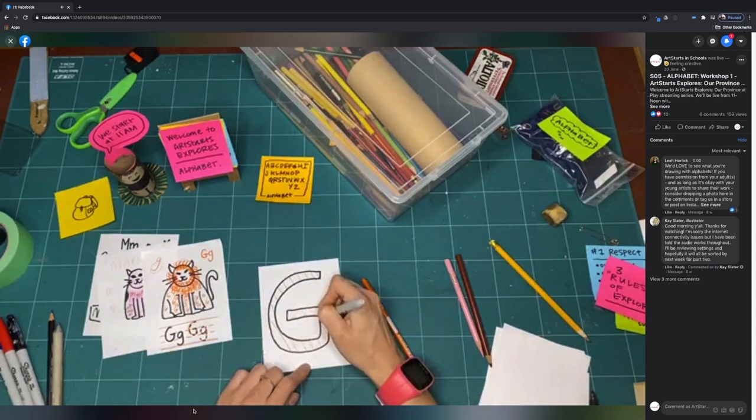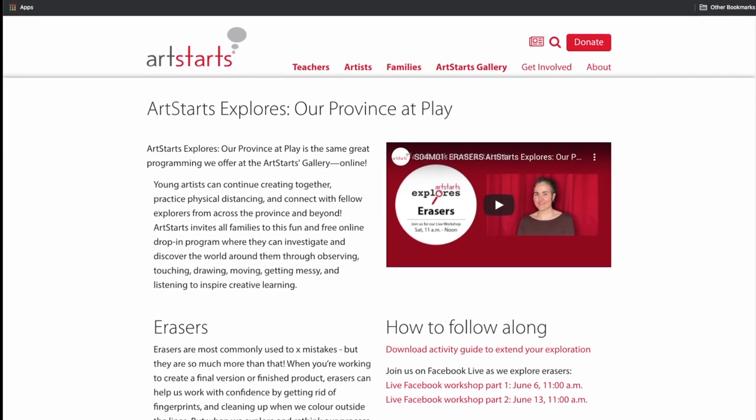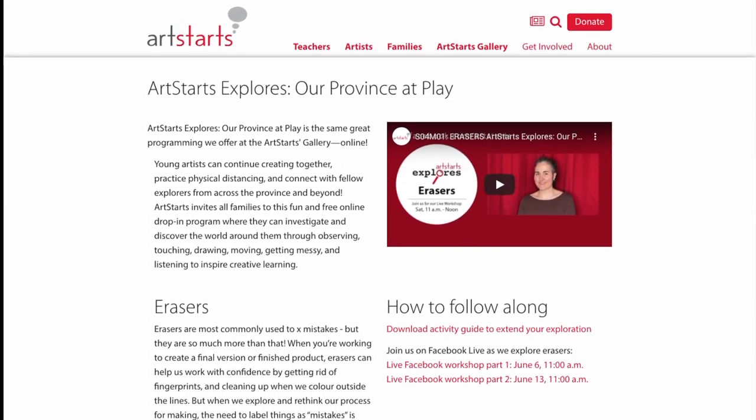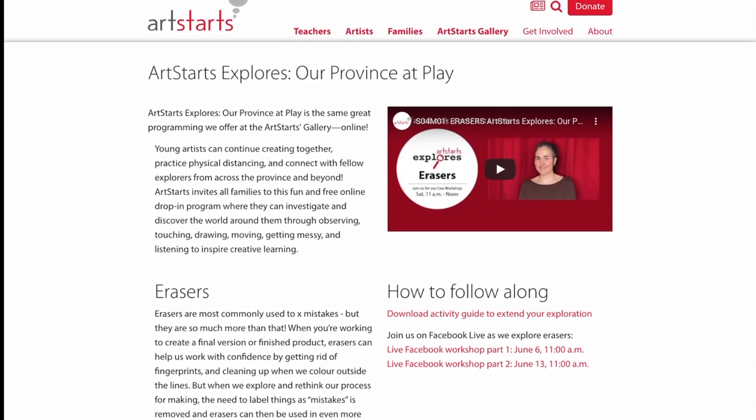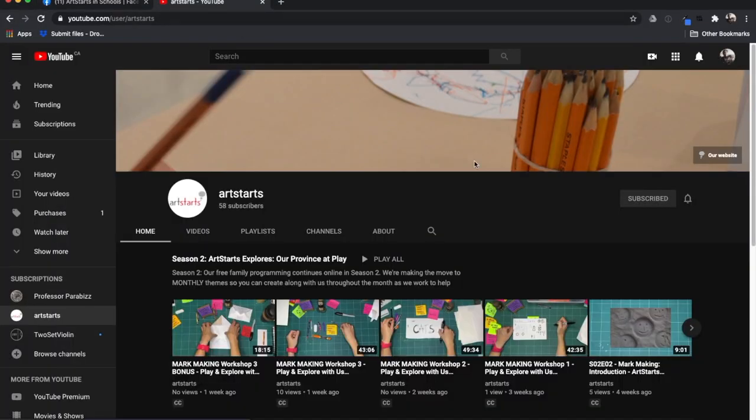We're so glad you're watching. Have you missed a week? Check out artstarts.com/explores-online or any of our videos on YouTube or Facebook to catch up on an episode you've missed.